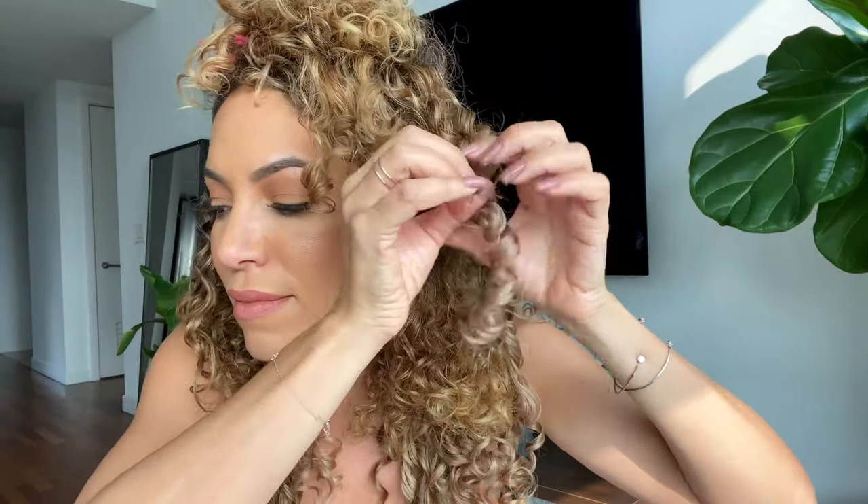As you're clipping in the set, open the curls in order to make them look more natural. We have created a super detailed step-by-step video showing you exactly what products to use and how to style your Bebonia extensions for a super defined bouncy curl. Check out that video on our YouTube page.